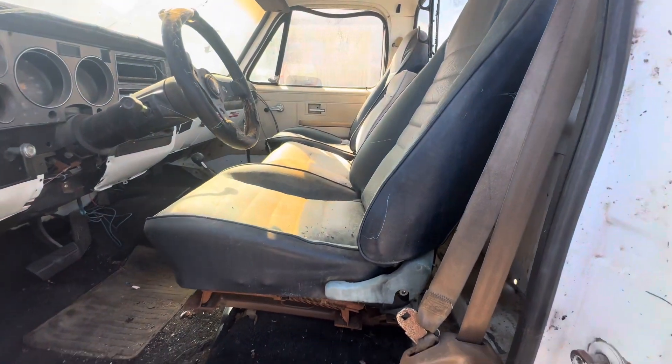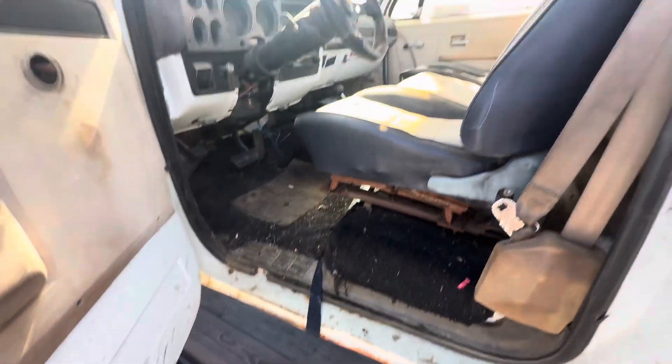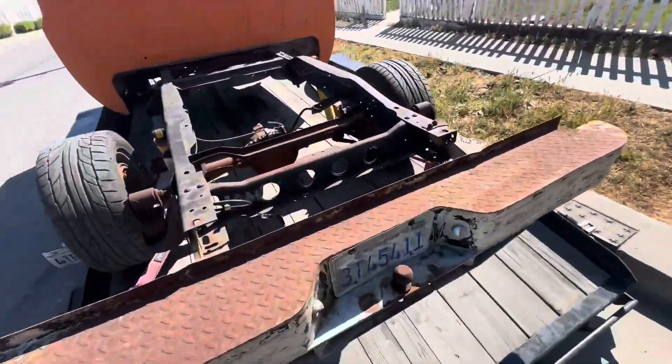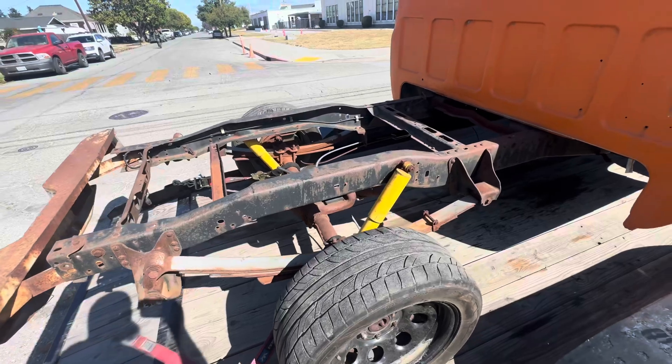I got a blue seat that I'm going to put in here, a factory one, so it should be all right. But this is all stock chassis — nothing seems to be messed up about it. No bends, no cuts, no breaks.